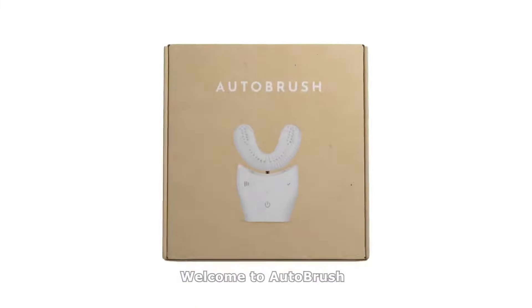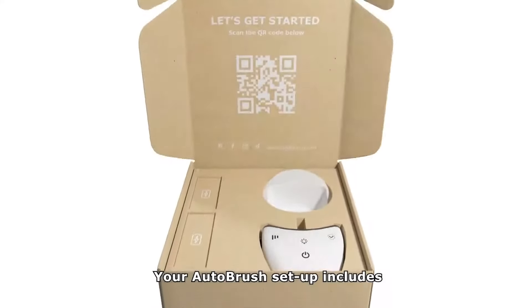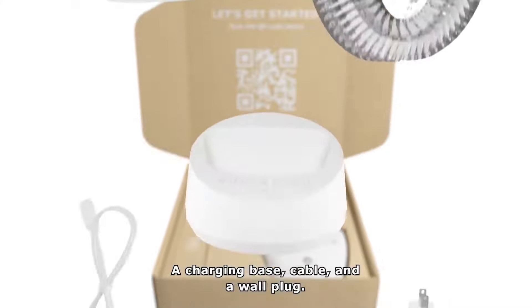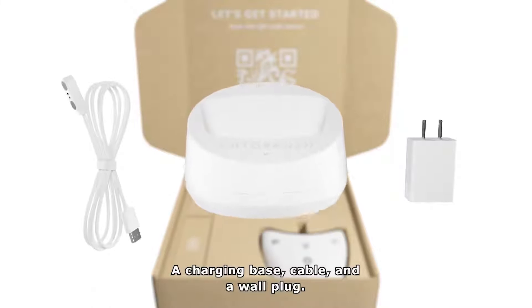Welcome to AutoBrush! Your AutoBrush setup includes an AutoBrush body, a nylon brush head packaged separately, a charging base cable, and a wall plug.